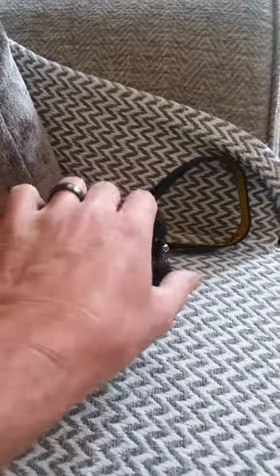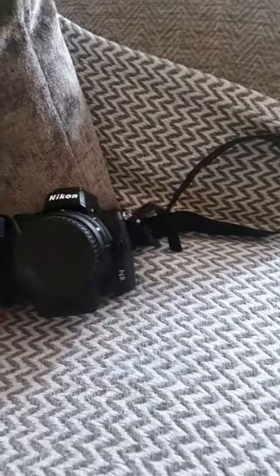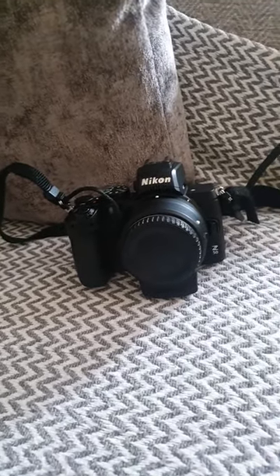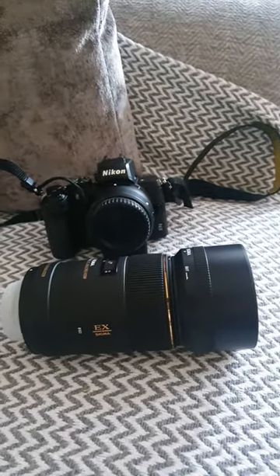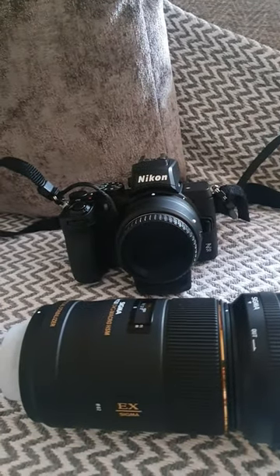When you get your camera, you will have this cap on the front. This is basically to protect the sensor and stop any dust getting in. Generally what I'll do once I've finished — if I've been using this lens, this is a 105 Sigma macro lens — as I take this off, I'll put this cap back on to stop any dust getting onto the sensor.